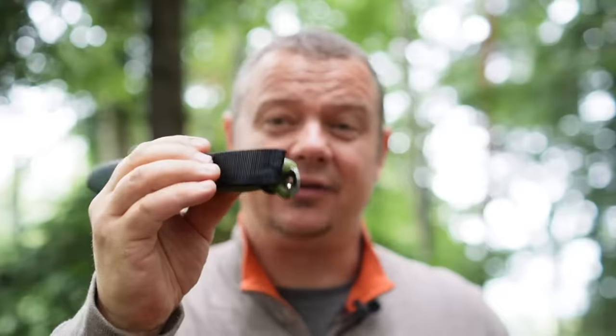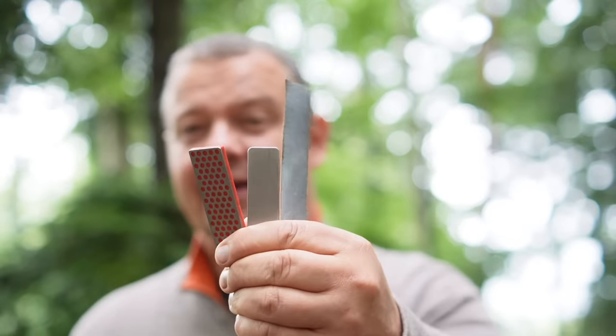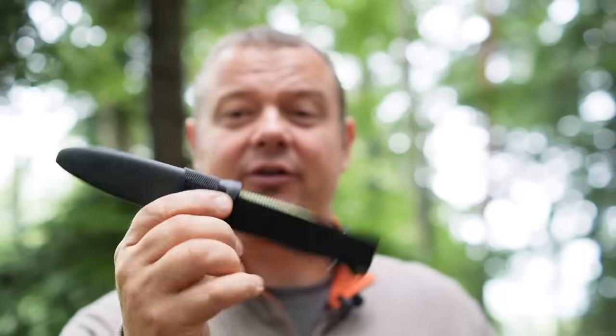But now let's go back to the basic version of the Victorinox Venture. Here we need ideas for how we can attach these sharpening tools somewhere on the belt carry loop or on the sheath. And I will give you a fantastic sharpening tip.